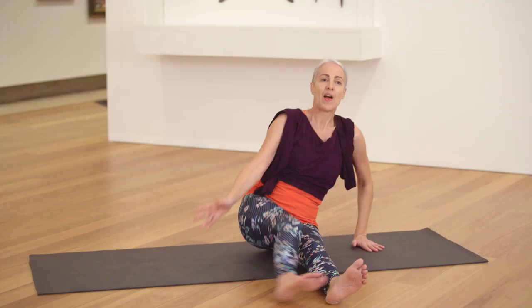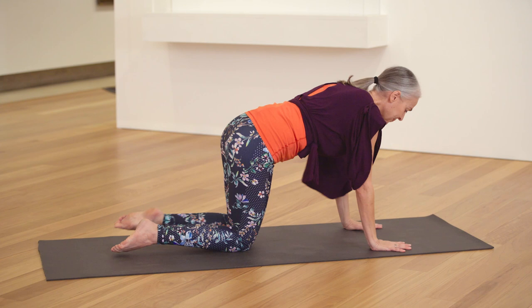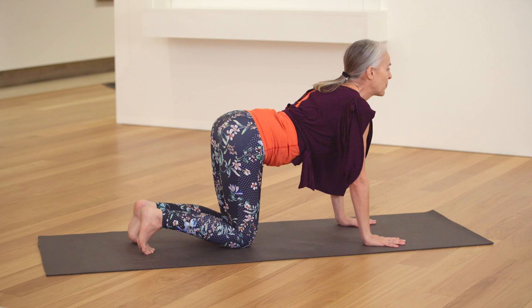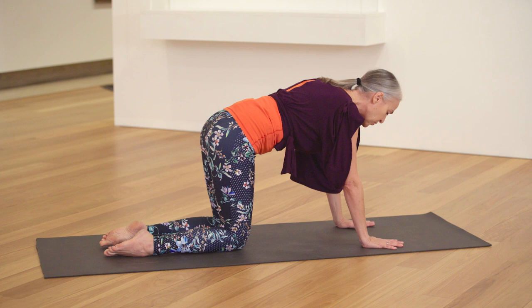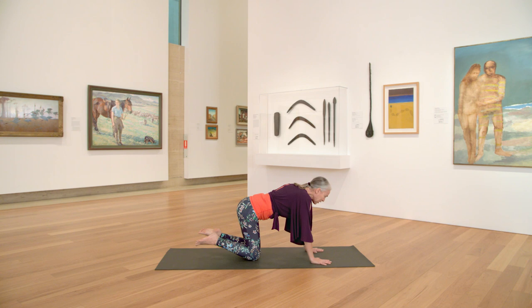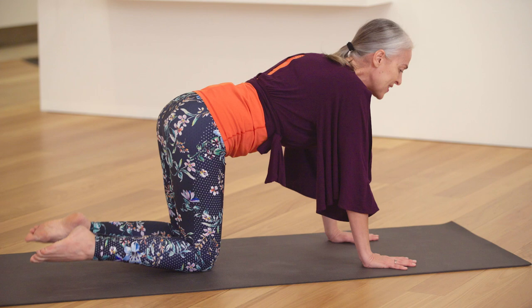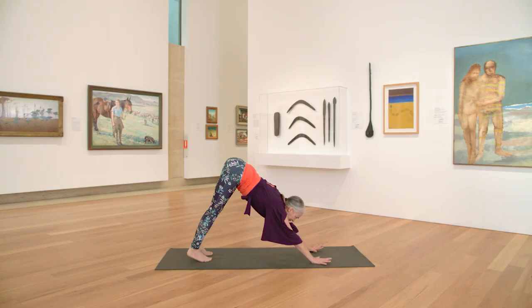Straighten the legs out to the top of the mat and come around on all fours in your tabletop position. A few cat-cow stretches here. Tuck the toes under. Breathing in, let your belly drop, lift through the sit bones and crown of the head. As you exhale, release the feet, round your back into cat, hollowing your belly. Inhaling back into cow, exhaling into cat. Coming to a flat back position, tuck the toes under and we'll lift into downward facing dog.